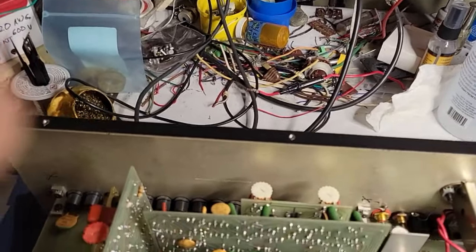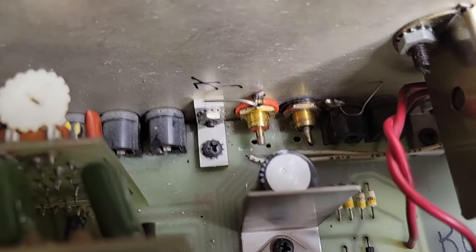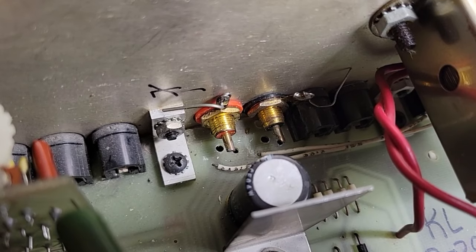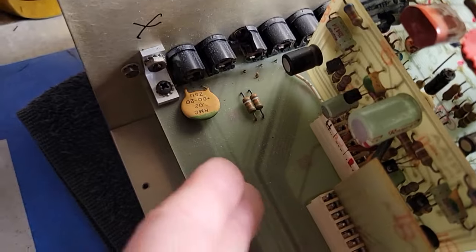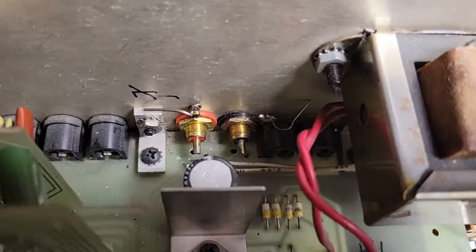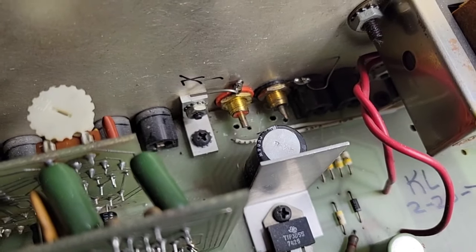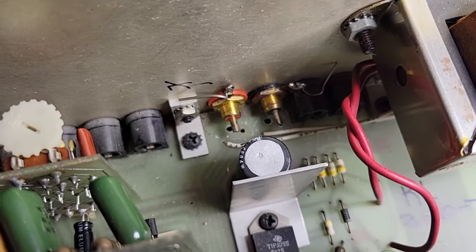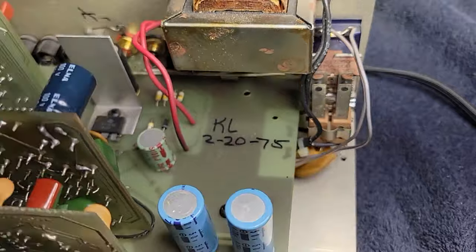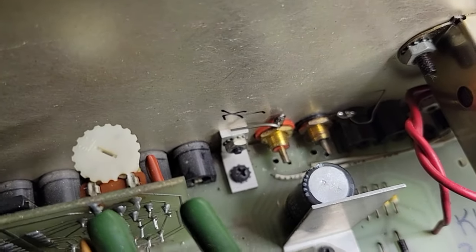Sometimes it's interesting how easy it is to diagnose certain issues — such as these main outputs, which apparently don't work. It looks to me like they're not connected to anything. You see all these other input jacks and output jacks are mounted to this bottom circuit board, but the holes here are simply empty. In order for those to work, those center posts need to be connected to something, and they're not.